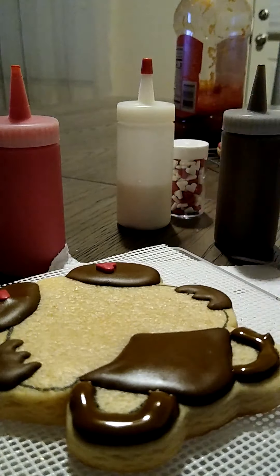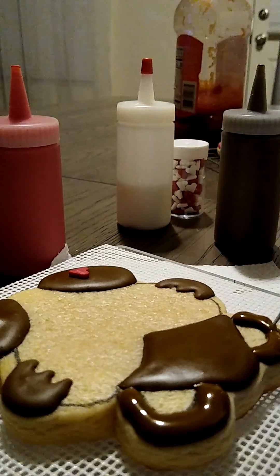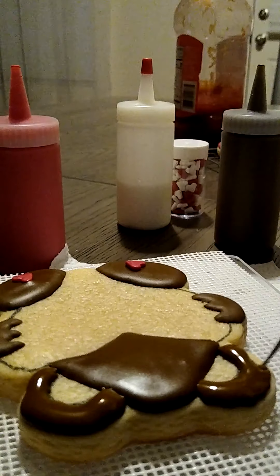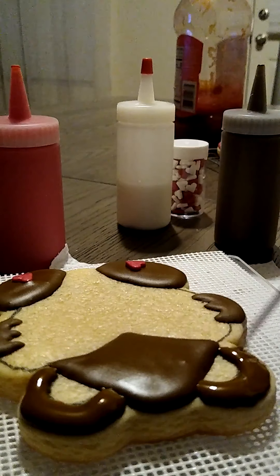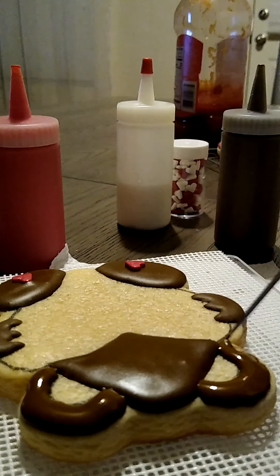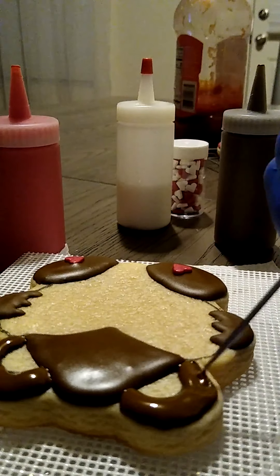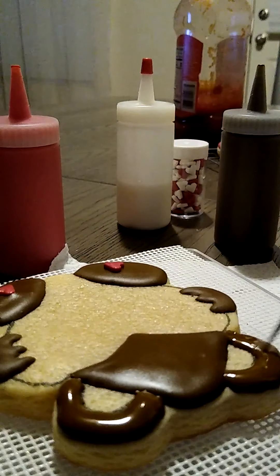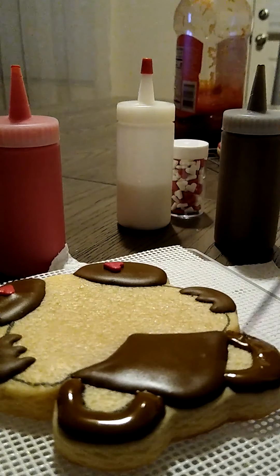Then for the heart on this one, we're going to use red and we're going to flood that. I'm not sick, you guys. So if you hear me clearing my throat a lot —